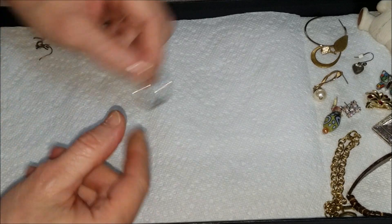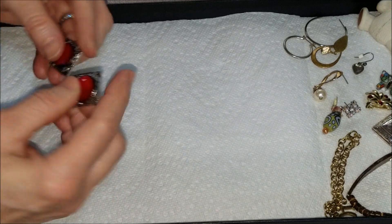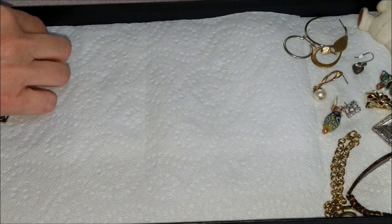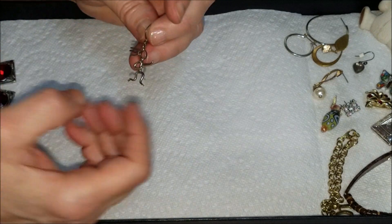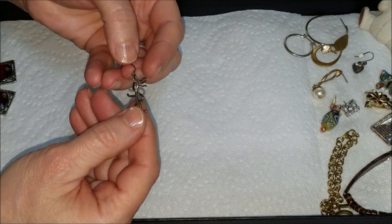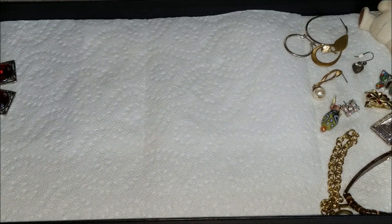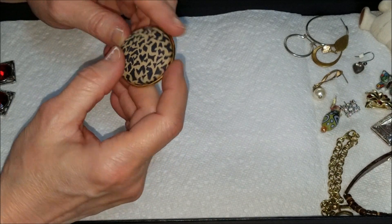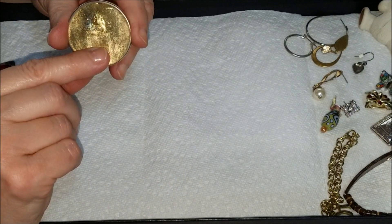Here's another hoop earring. This is a slider with a red rhinestone — two of them here. We have an earring with a fishhook ear wire and a little figure — this almost looks like it's handmade, that's cute. And here we have a match to that one earring that was missing the back — this one is also missing the back — but we have a pair of postless earrings.